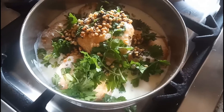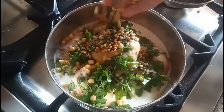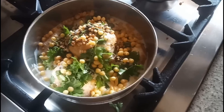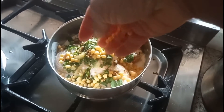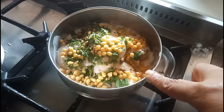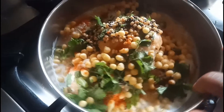After adding the mustard seeds — the urad dal — everything, I am going to add some boondi. It gives a nice crunchiness to the dahi vada. This needs to rest for 10 minutes — then only we will get the juicy dahi vada. I sprinkle some chili powder on top of both the dahi vadas.